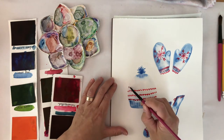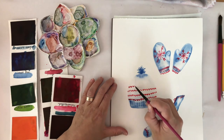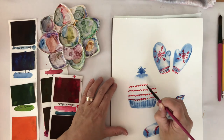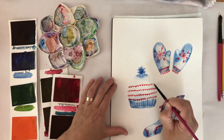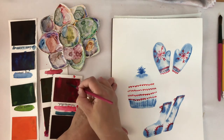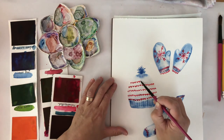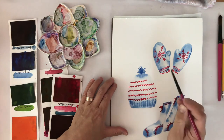It's actually nicer if it's a little imperfect. I really like how that's looking, and I like how the white of the paper is preserved — you just really get a feeling for the shape of that hat.